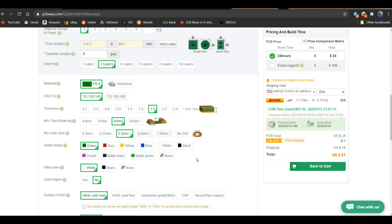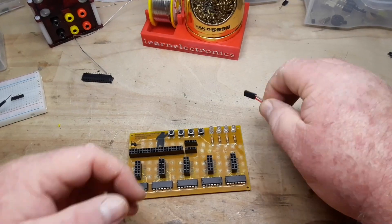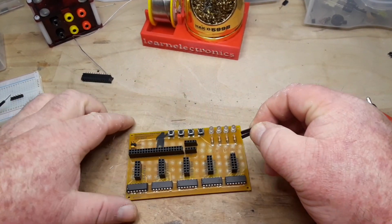Really simple, nothing to it. Now I went over a hundred millimeters so these boards are slightly more expensive — stay under a hundred millimeters and you get five of them for five dollars, can't beat that. I will put a link below where you can download the Gerbers for free and have it made at PCBWay.